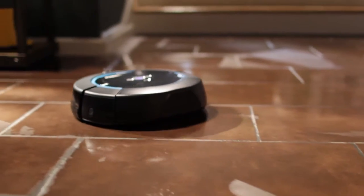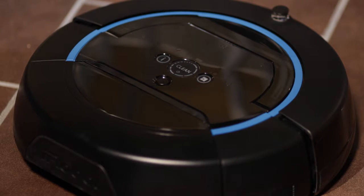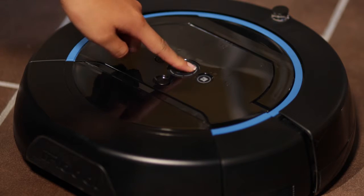Scuba has two cleaning cycles to meet your cleaning needs, defaulting to cleaning a larger room. Press the room size button on the right to choose the desired cycle.